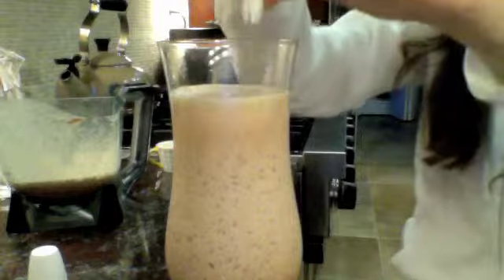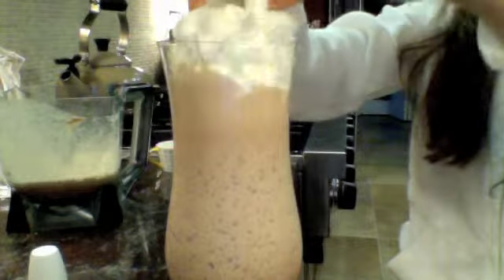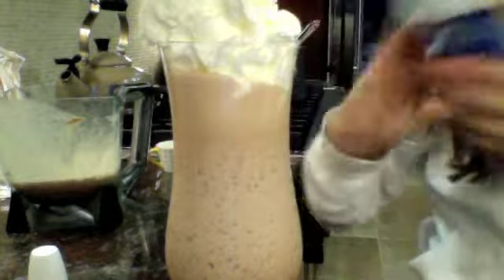After you pour it into a cup, you are going to pour that yummy whipped cream on it, and then you've got yourself a homemade Frappuccino. Comment if you liked it and if you made it — I hope you like it, bye guys!